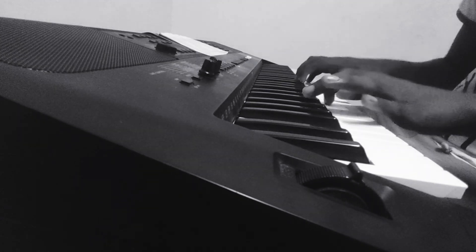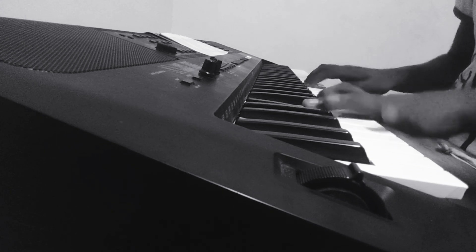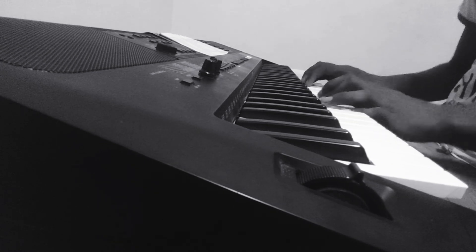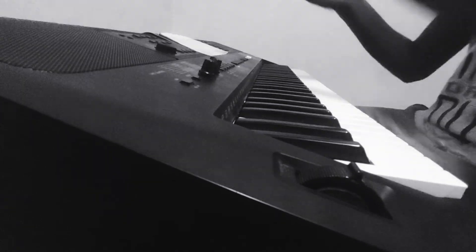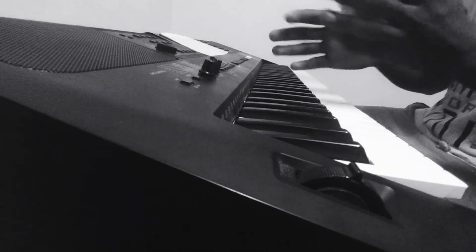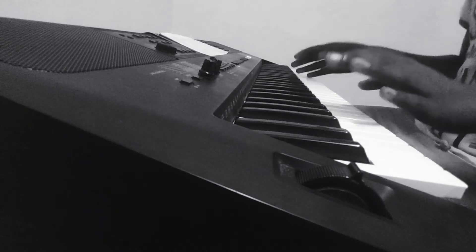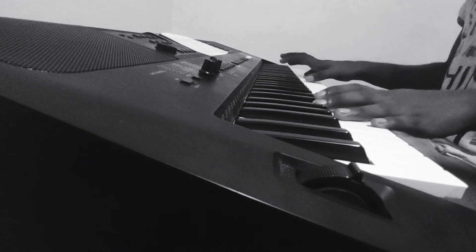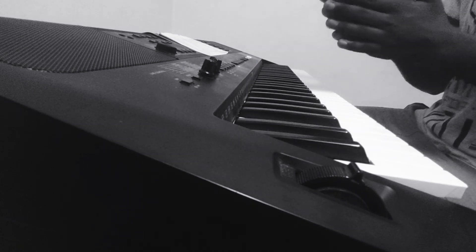Now let's put hands together — the fourth section should sound like this. That was the fourth section. Then you must play the right hand one octave above — that means play one octave higher after you play this part. That's the lesson for today.